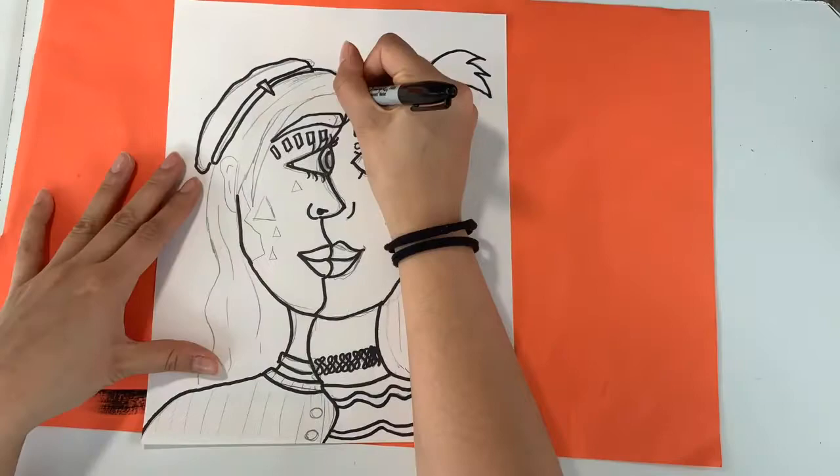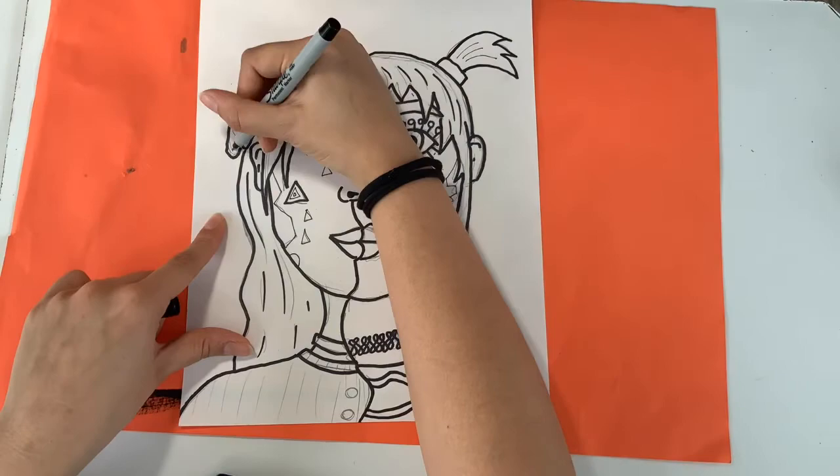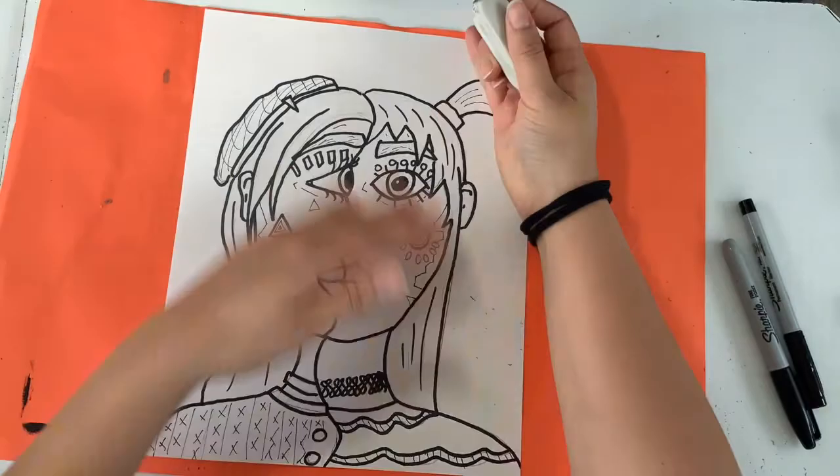I switched to a fine tip marker just to get any tiny little details — this isn't required, but if you have very small areas that you want to use a thin marker for, go right ahead. Once you're done tracing all of your pencil lines, you can finish by erasing any extra pencil that might be peeking through.